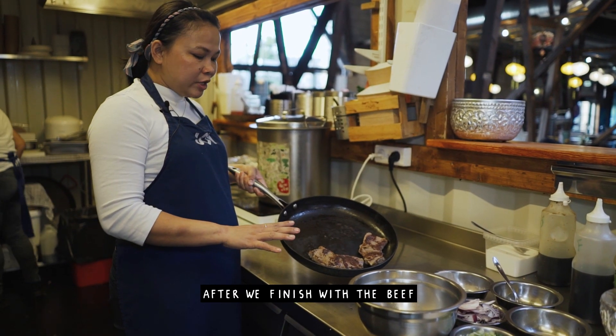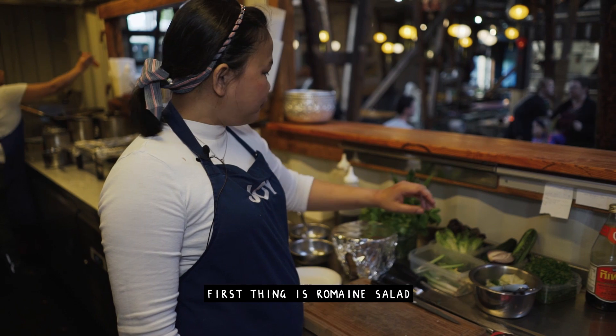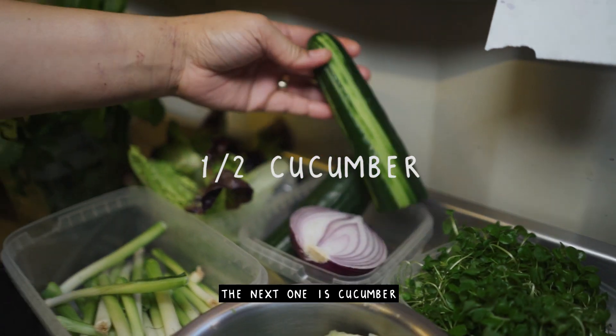After we finish with the beef, just let it stand for a few minutes. Then we're gonna do the garnish. First is romaine salad — we cut it like this. The next one is cucumber.